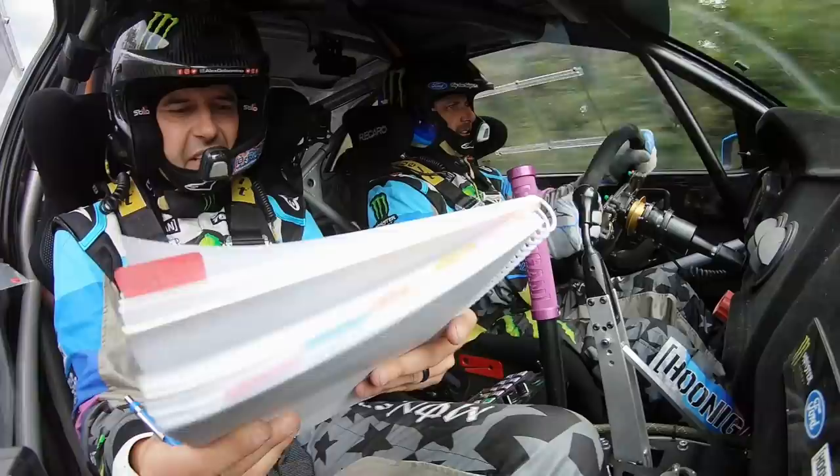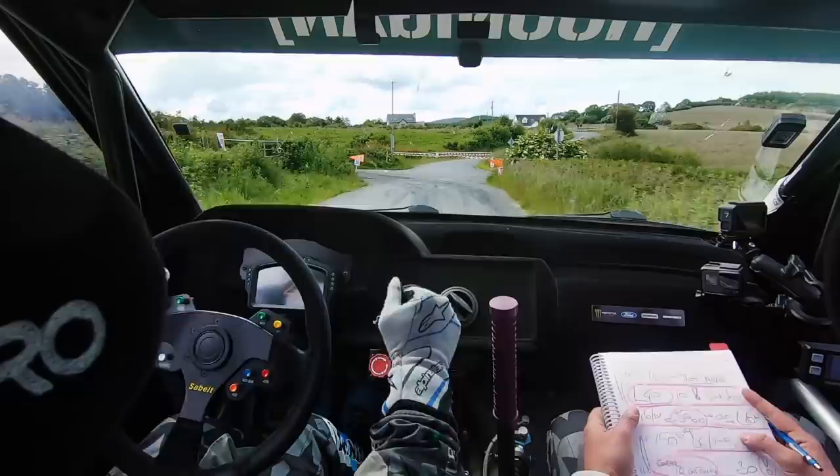Oh shit. Right 6, 70, long crest, right 6. Repeat, turn left 2 minus, don't. 150.